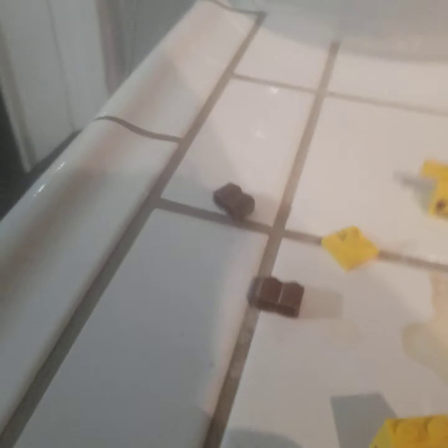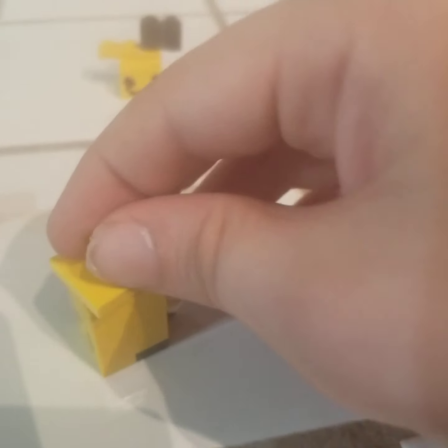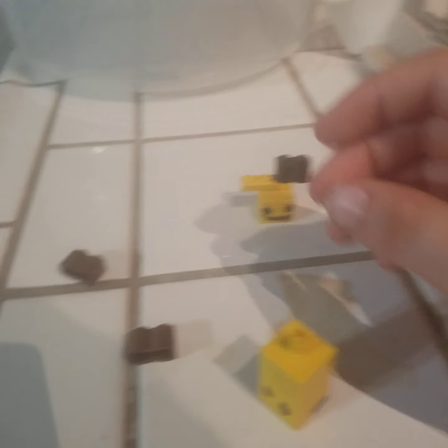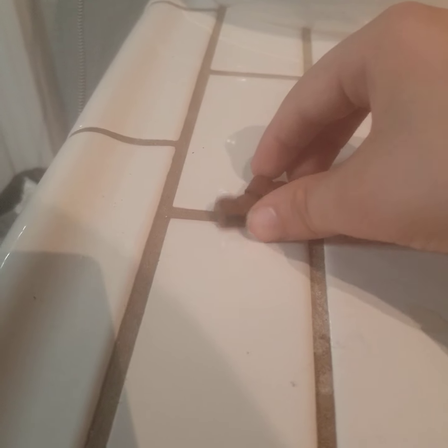Let's see. Then you're going to take this little white thing and carefully — there you go, it should look something like that. Next, you're going to take this and place it on top like that. Then next, you're going to take these two and snap them together like this.